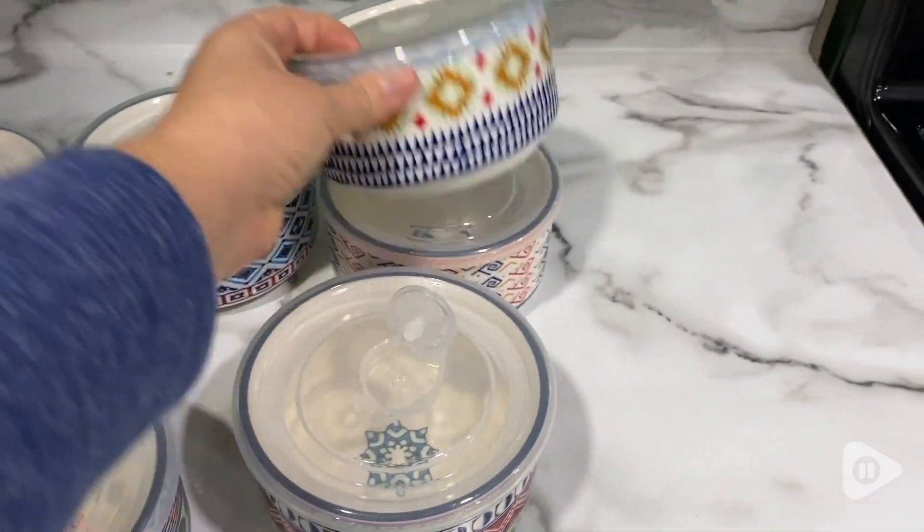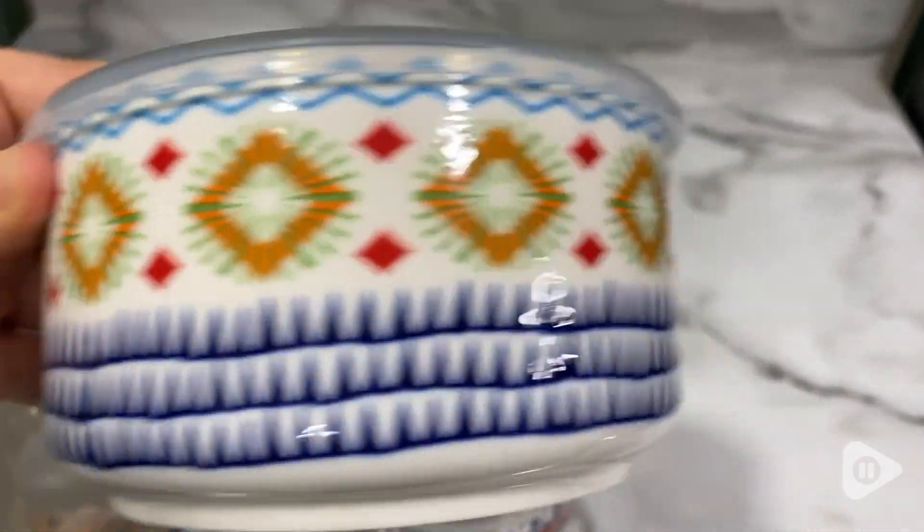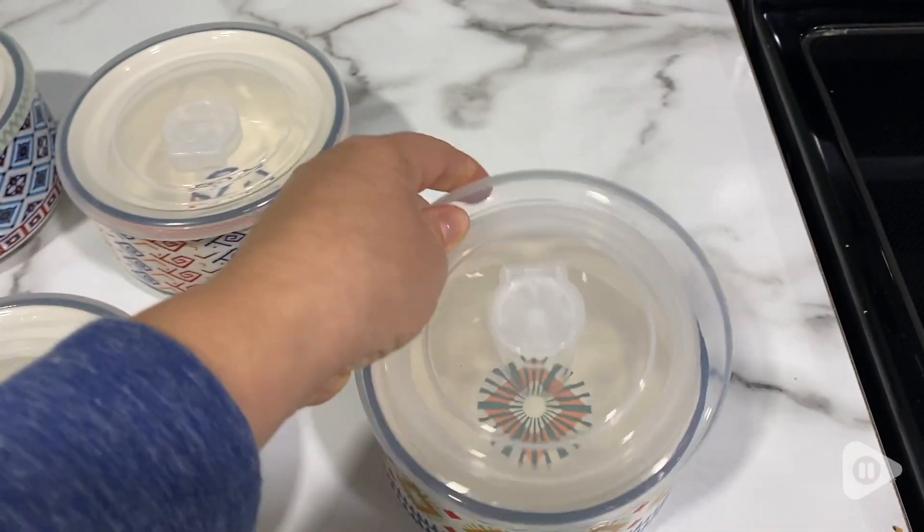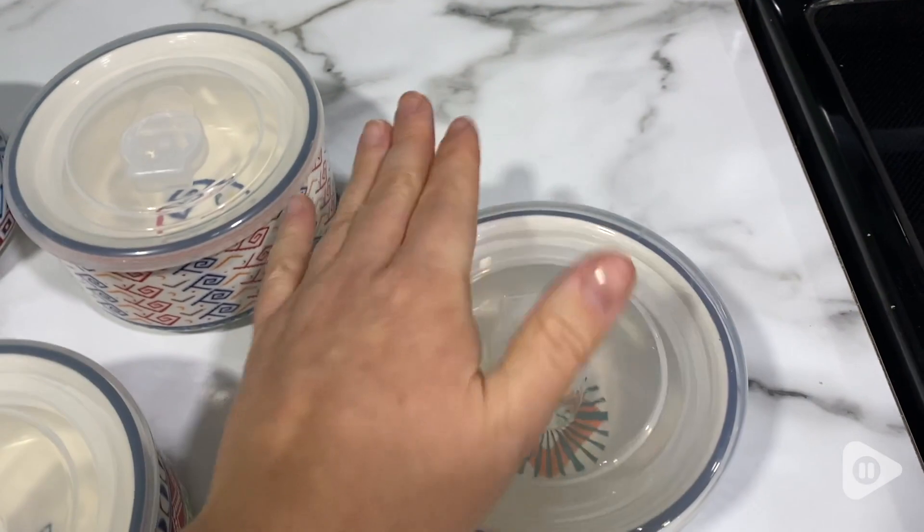Hi, it's Tasha with WTI, and these are super fun bowls with lids. Each of these bowls is uniquely designed and has beautiful glazing. It comes in a pack of six, and each bowl is uniquely different.